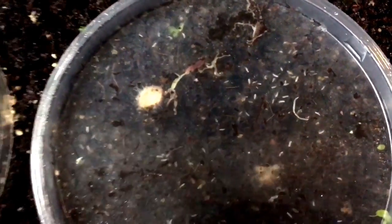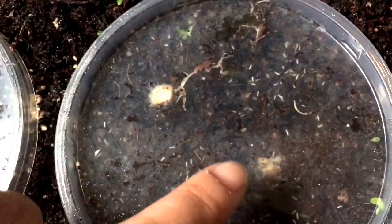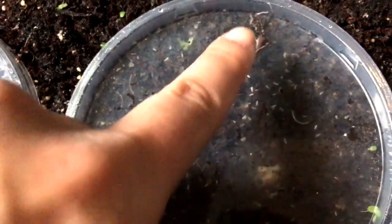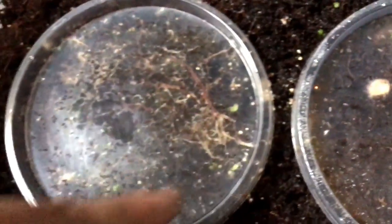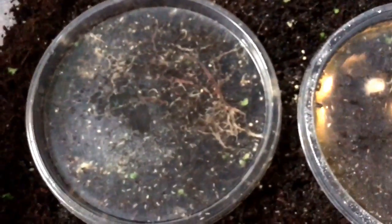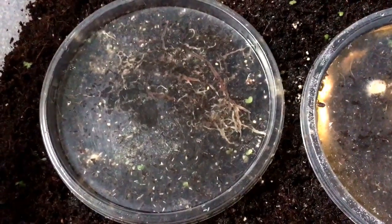It looks like one of the pellets is completely gone. I had two pieces of kibble here — this is what I regularly feed my worms. I'm starting to see worms, thank goodness. Here is where the chicken feed was, and worms are multiplying and feeding finally. So that's a good sign.